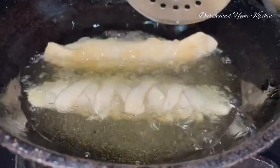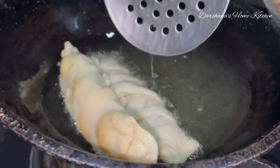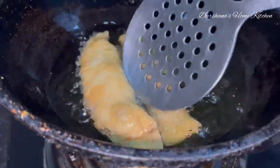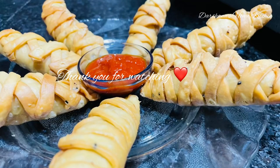Do give it a try and let me know how it goes. Next time I'll be sharing a milk bread recipe, so stay tuned. I hope you will love this one — do share your experience. Like, share, and subscribe. Thank you for watching, bye bye!